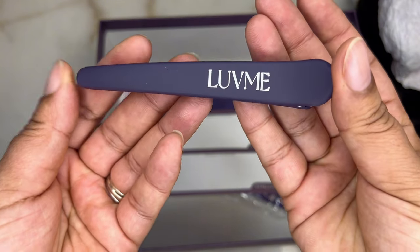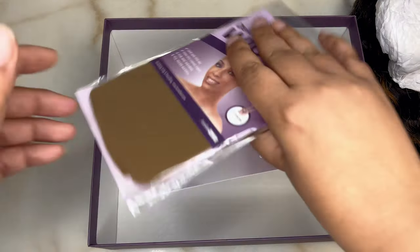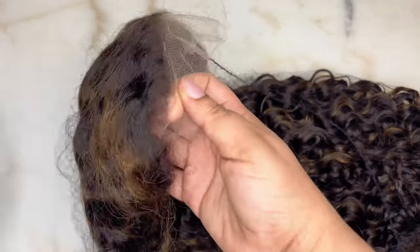There's also a purple mesh bag that says Love Me, a rat tooth comb that says Love Me, a purple clip that says Love Me, a couple of wig box labels, a purple satin edge scarf that also says Love Me, a pack of wig caps, as well as the user guide to show how to care for the hair and the return policy.